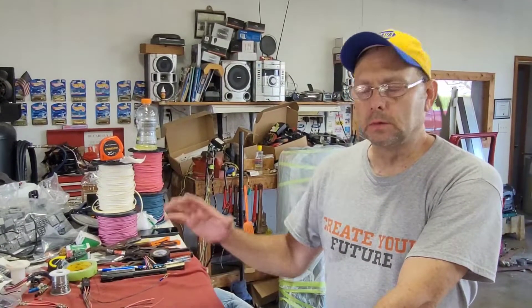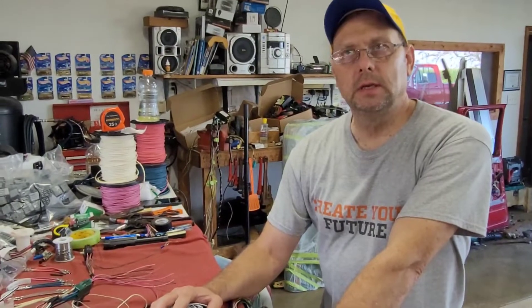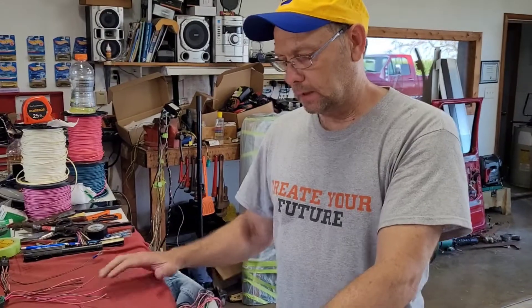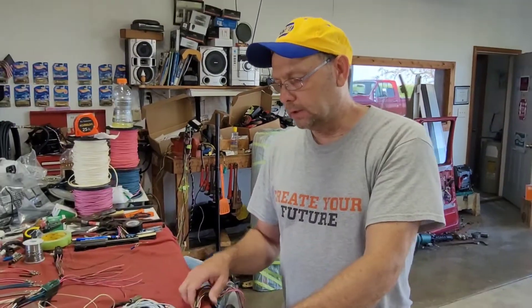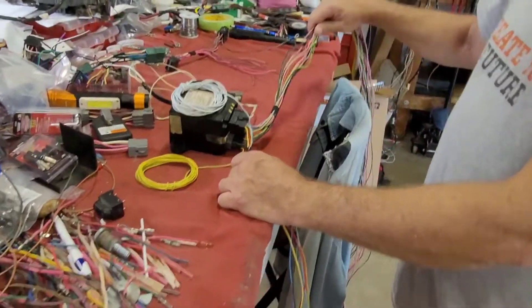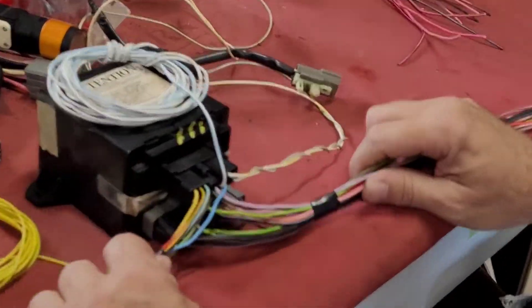Video 3, step 3: installing the factory Ford keyless entry in your OBS Ford truck. I hope you guys got everything you needed and got all your wires laid out like the last video showed. Today we're going to show you how to wire the T-harness to the module and get this stuff all taped up.